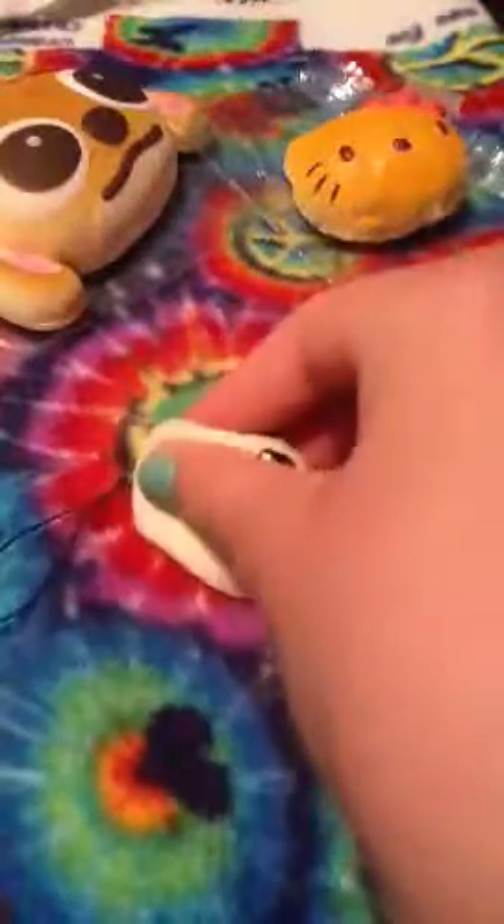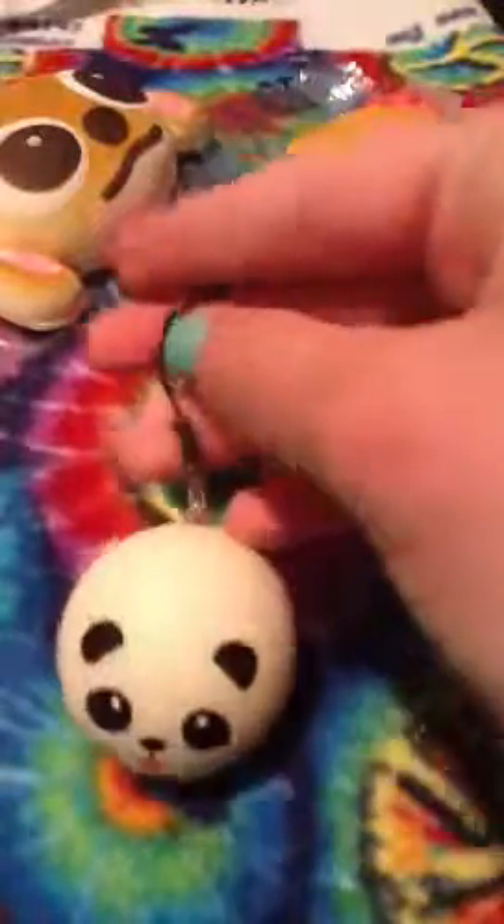The next thing I got was this little mini panda bun. It has a cell phone strap — not the stretchy one, it's the claw one. And it's licensed on the back but it's in a different language so I really have no idea.